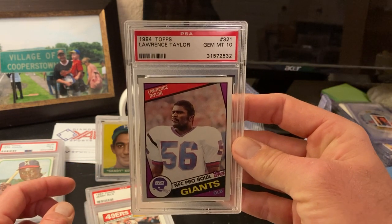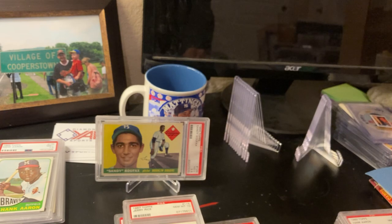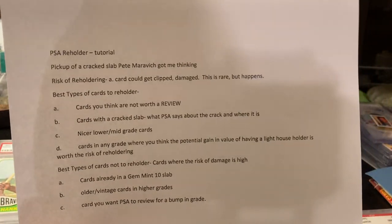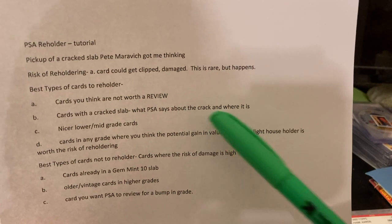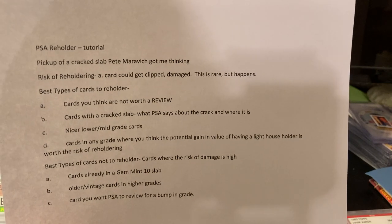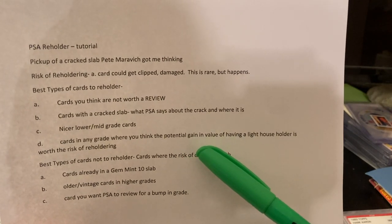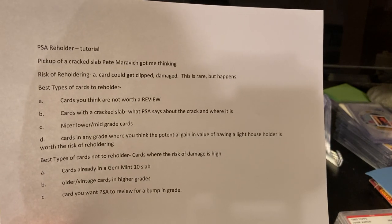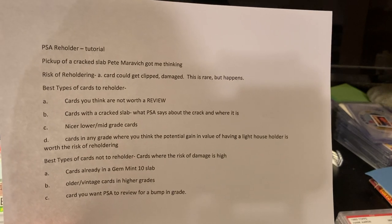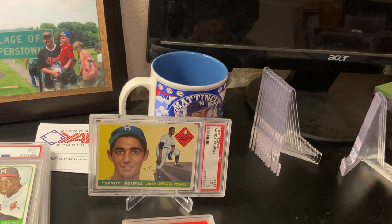Another example would be this Lawrence Taylor. To recap — best types of cards to reholder: A) cards you think are not worth a review; B) cards with a cracked slab — keep in mind PSA's rule that if the crack is over the card, they'll regrade it; C) nicer lower to mid-grade cards. Also reholder cards where you think the potential gain in value from having a lighthouse holder is worth the risk. Best types of cards NOT to reholder: cards already in a gem mint 10 slab, older or vintage slabs in higher grades, or a card you want PSA to review for a possible grade bump. Thanks for watching, I really appreciate you tuning in and sharing your time with my channel — keep collecting.